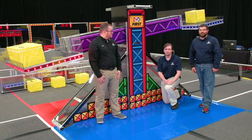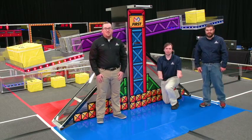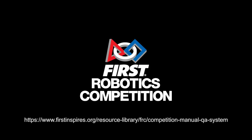Robots that park on the platform will score points too. Good luck. Robots that park on the expansions and a 12 inch...